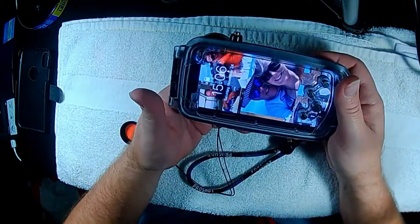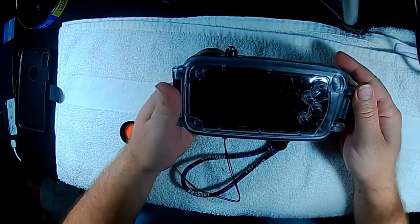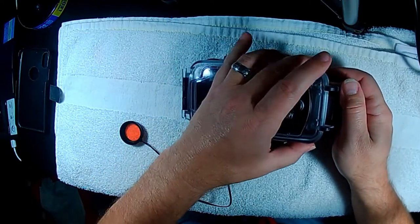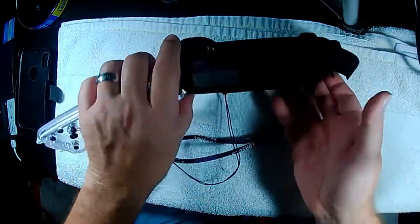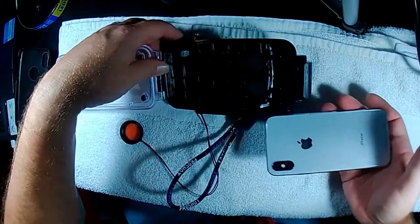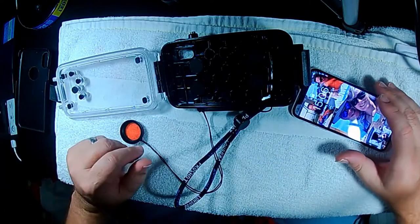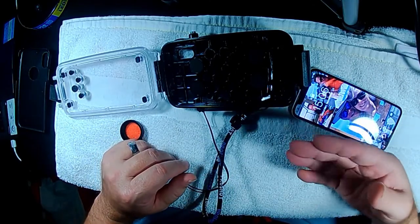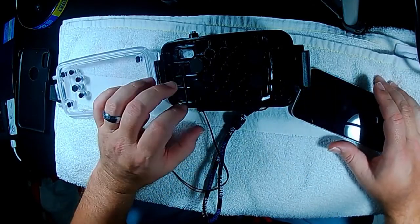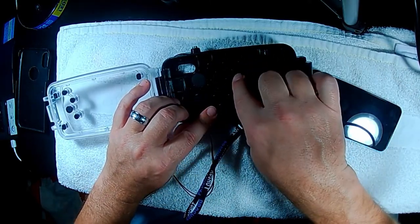This phone gets hot in the case — not the case's fault, it's the phone's fault. Whenever you have it continually running a video or continually running an app, searching for something, that phone will get hot. That's where we're going to put it in airplane mode.